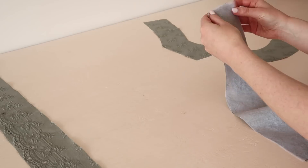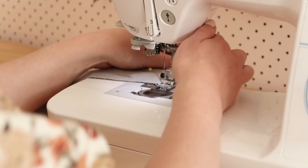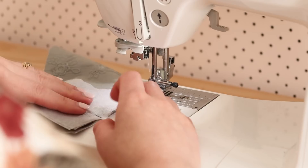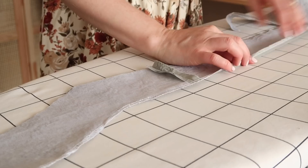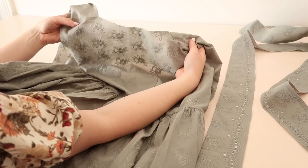Now let's make the facing. With right sides together, pin and stitch the skirt facings to the front facings. Next, pin and stitch the front facings to the back facing along the shoulder edge. Then overlock or zigzag stitch the outside edge of the facing, and hem the outside edge of the facing in by about one centimeter or half an inch. Stitch the hemmed edge in place.